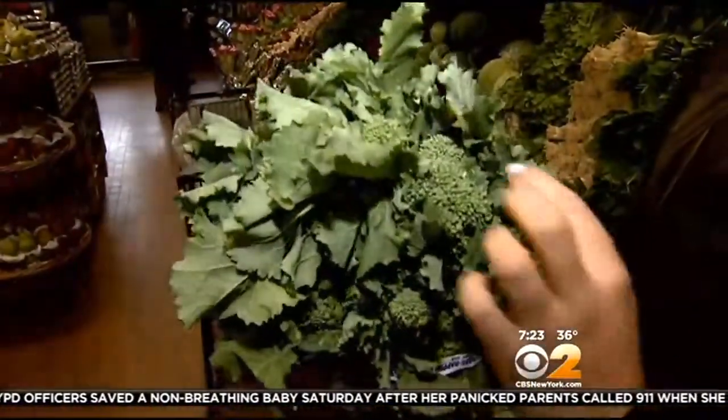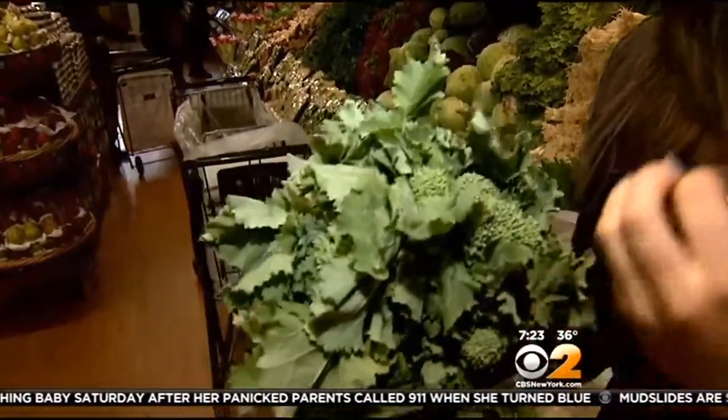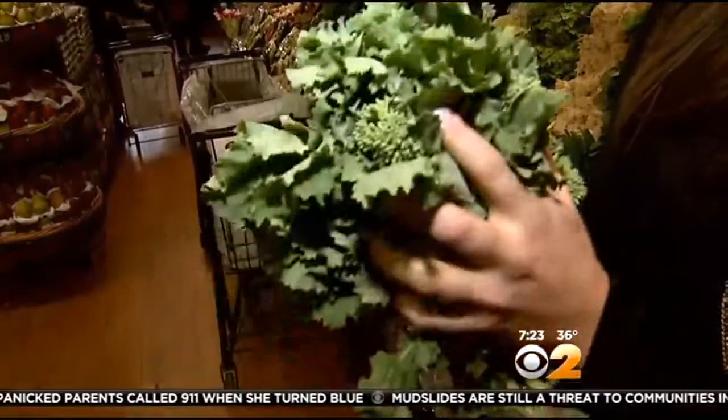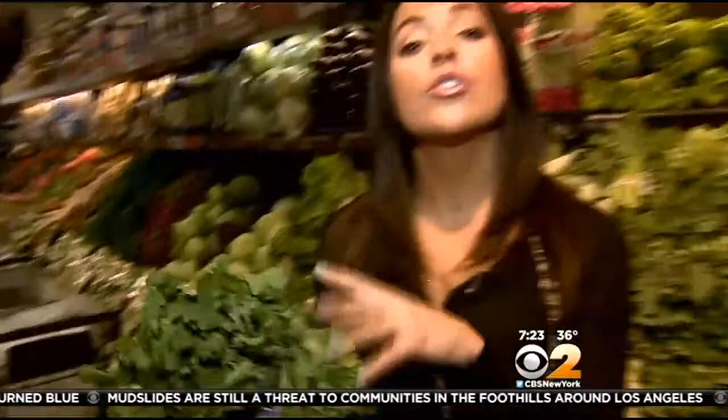Let's talk about selection and storage. When you see broccoli rabe in the store, the first thing you want to check is that the flowers are a nice green. Avoid any yellowing, and if they look like they're opening up too much, avoid that as well. The leaves should be a nice firm green and should feel dry in your hand. When you bring broccoli rabe home, store it in the refrigerator — I like to wrap it in a paper towel, and that way it'll last for about five days.